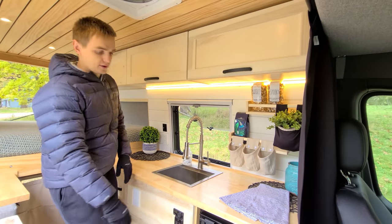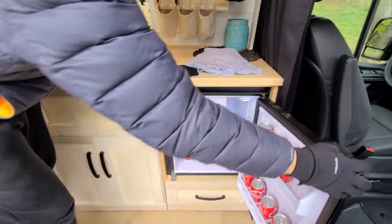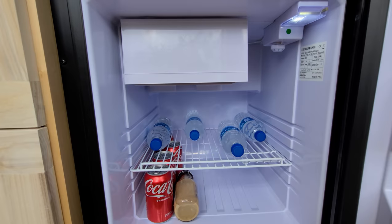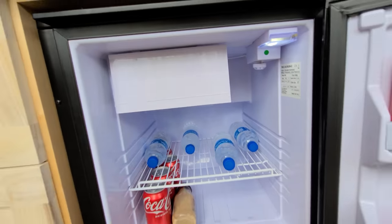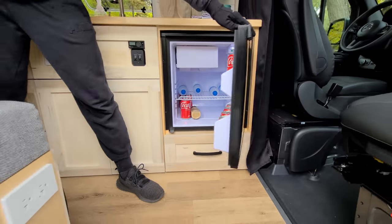Following down here we have our fridge — a 65-liter marine-grade unit that runs on DC power, so it's very efficient and not going to drain your batteries like a regular 120-volt standard refrigerator. You have a freezer up here, with plenty of space for your drinks and food.